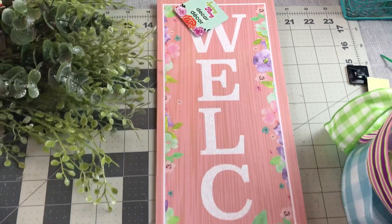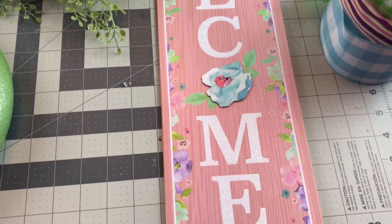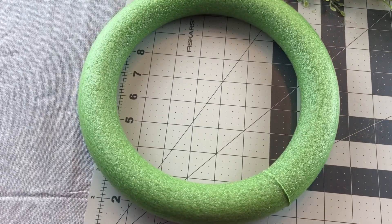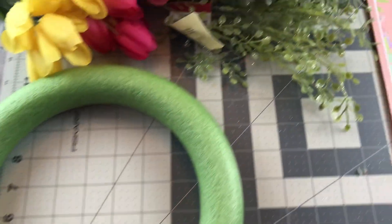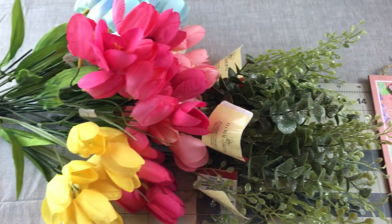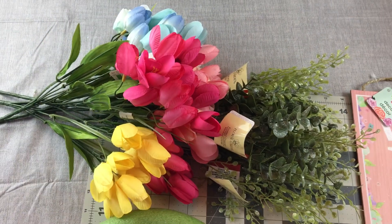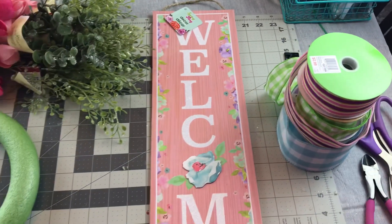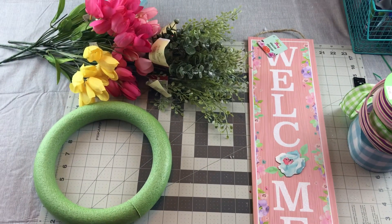For this spring wreath you're going to need a Dollar Tree welcome sign. You're also going to need a Dollar Tree foam round wreath ring. You're going to need some Dollar Tree greenery, and then I picked up my tulips when they were on sale for $1.99 at Michaels. You're going to need some ribbon with wire for a bow.